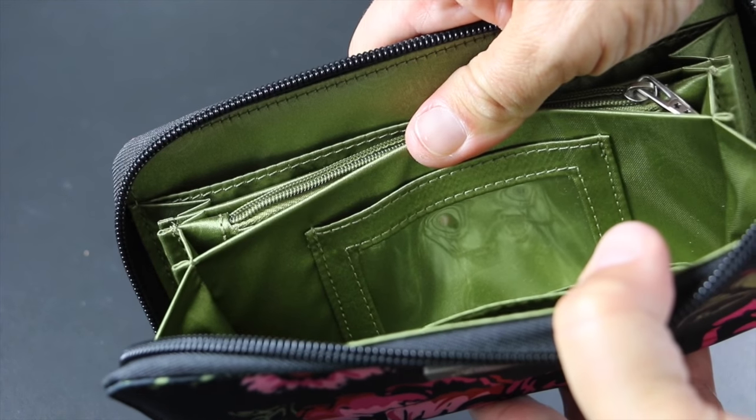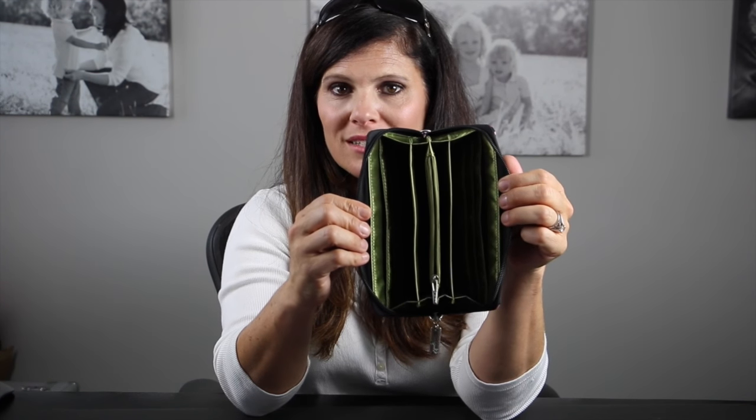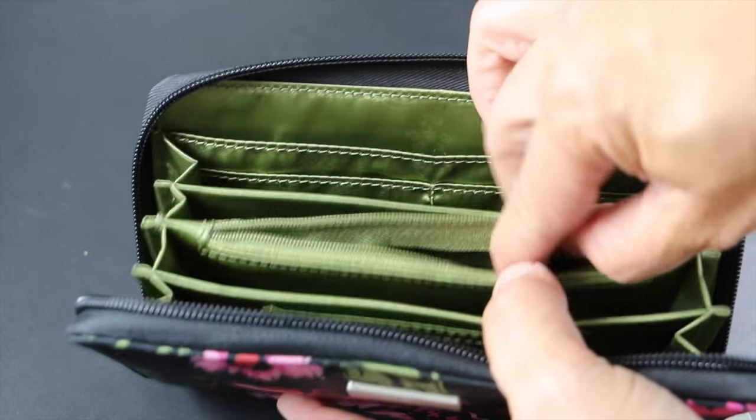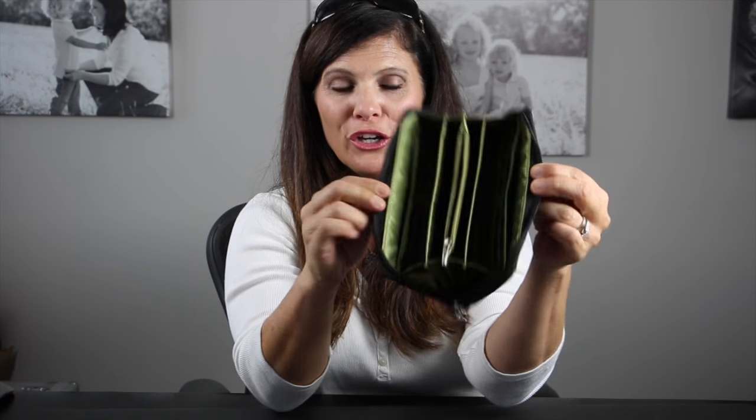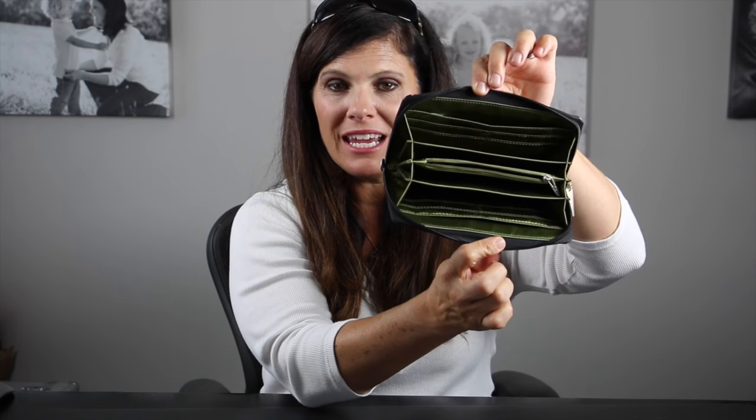There is a little window slot where you can put your driver's license, and then there are two compartments as well, so a lot of ways to organize your things in your wallet. In the center there is a zip pouch for loose change. That is the interior of the Bee Spendy.